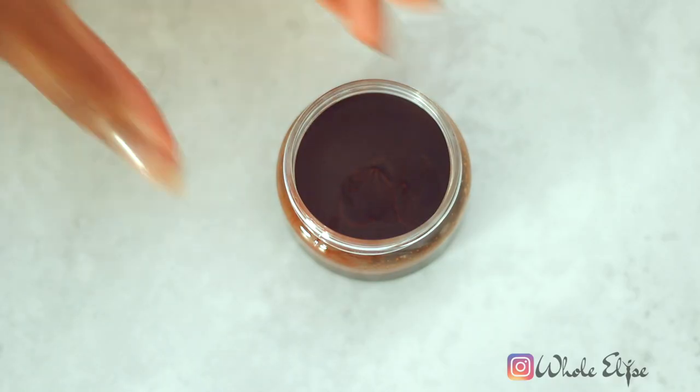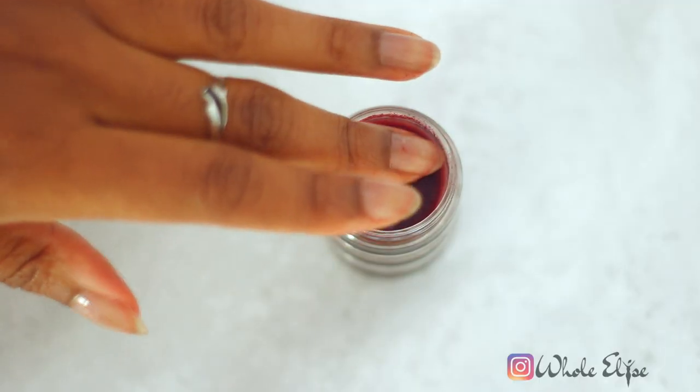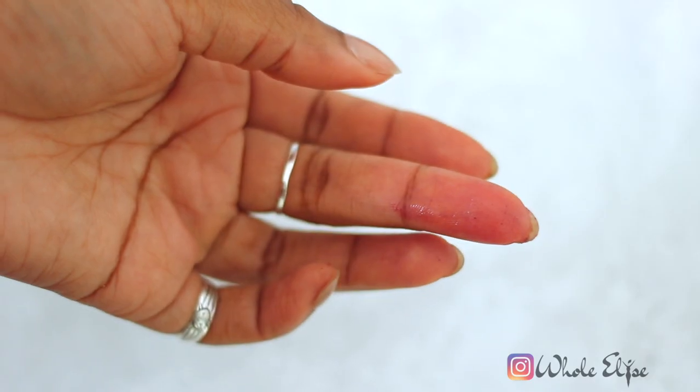I wanted a liquid lip gloss — one that fits into these tubes, squeezy tubes, or even rollerball types — not the ones that come in a pot. When you search for lip gloss recipes online they're usually more like a lip balm, and I didn't want that because part of the fun of a lip gloss is actually having the applicator. Because I demanded a liquid lip gloss, that made things a little more difficult to recreate naturally, but generally I think they come out really well.